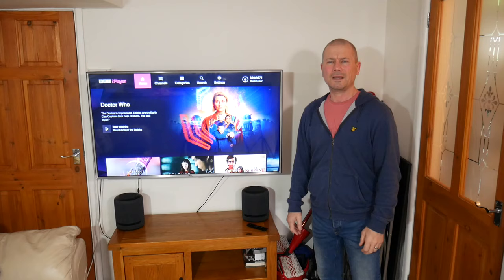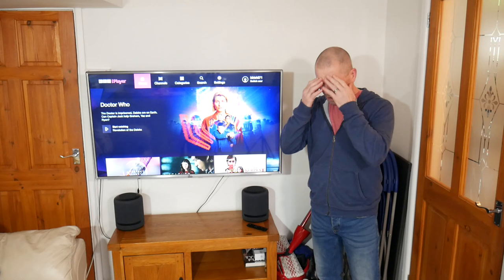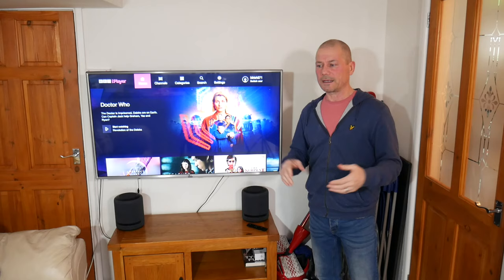Where the hell is the headphone socket? I mean, what's all that about? Why are TV manufacturers making new TVs without a three-and-a-half mil jack?